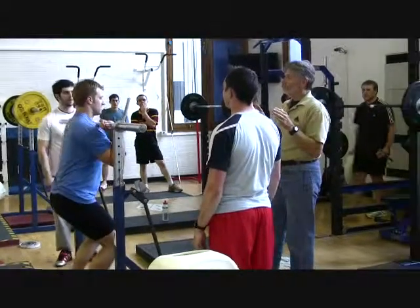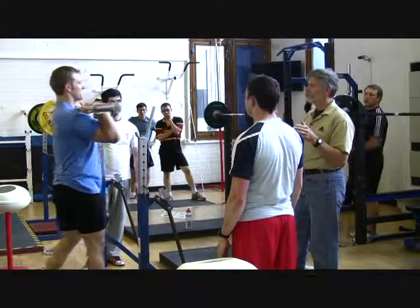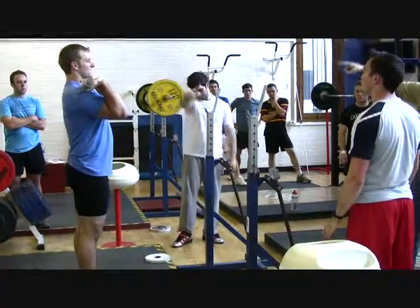If you haven't noticed this yet, when you let the weight down, sometimes it can hurt. Now if you can imagine he's got 150, 200 kilos there, and he's going to let it back down — that's hard to control.